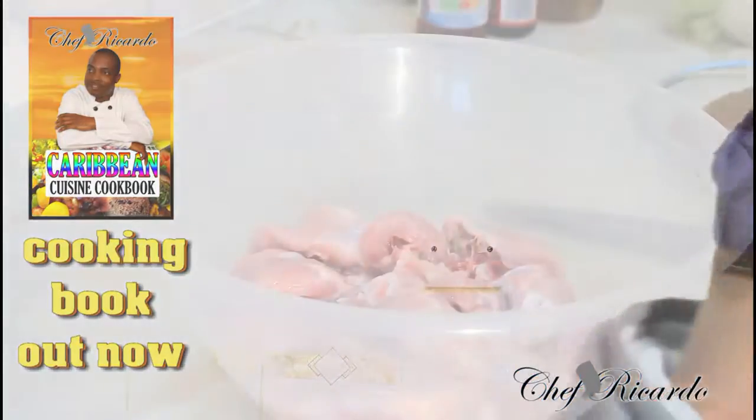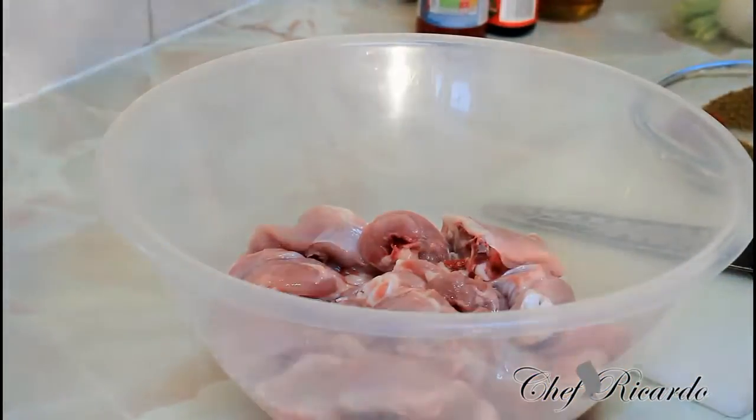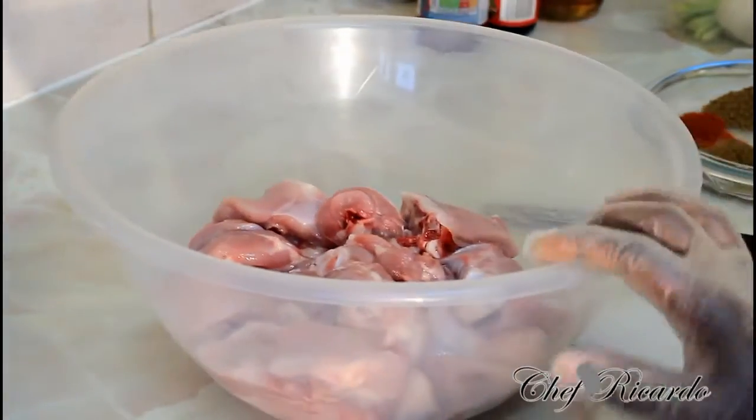Welcome back again guys. As I said before in the video, today we want to show you how you can make yourself some stewed chicken at home — very easy and simple, with a little twist inside of it. I know it will come out the perfect way you guys want it.